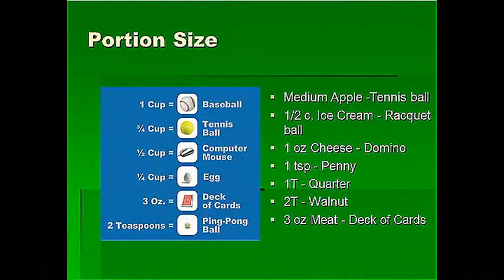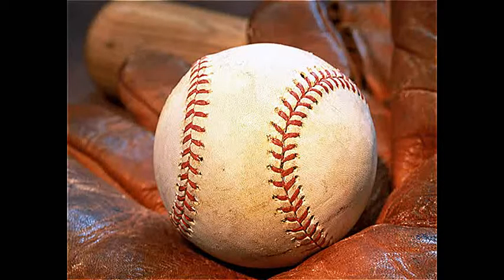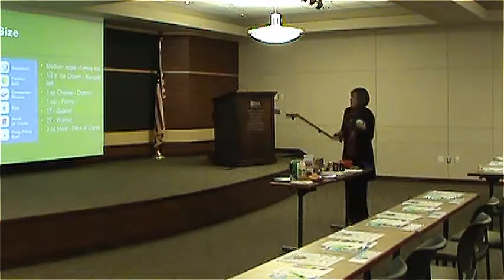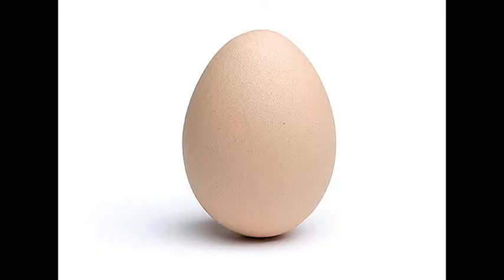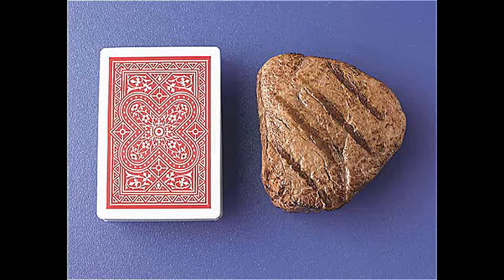When we look at portion sizes, a cup is about the size of a baseball — that's roughly a cup of starchy carbohydrate. Three-quarters of a cup is a tennis ball. About a half a cup is a computer mouse, which many people are familiar with at work. A quarter cup is about the size of an egg. And three ounces — which is a good serving size for protein foods — is about the size of a deck of cards.